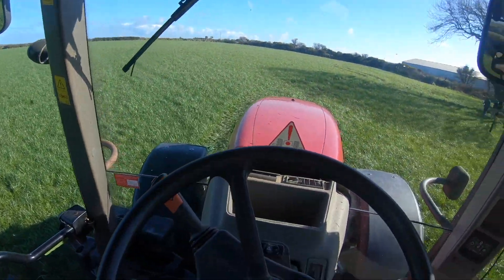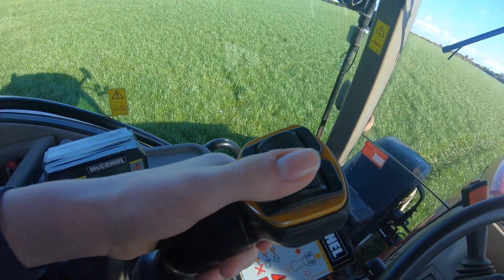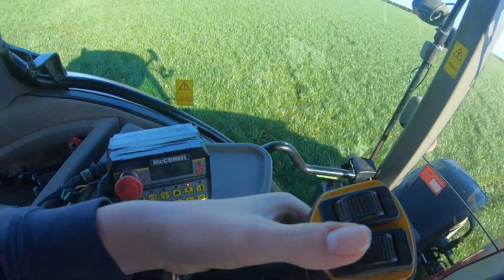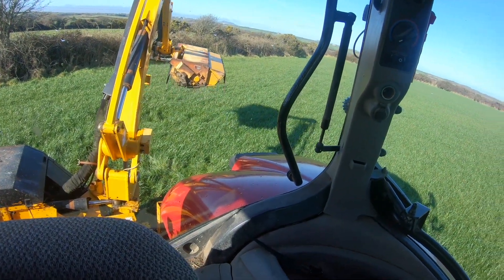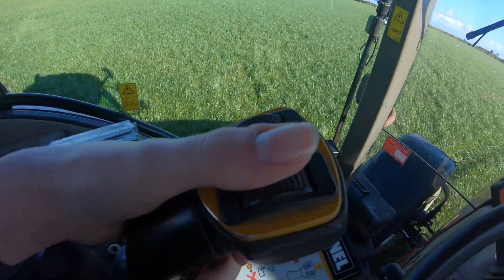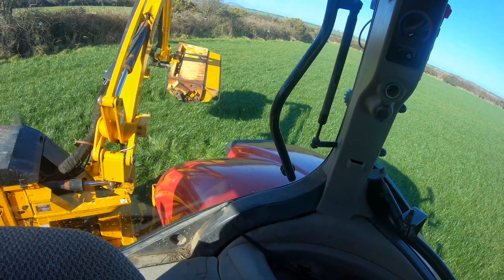I'm just going to turn the PTO on now, otherwise the joystick won't work if the PTO is not working. So if you pull the joystick up, yeah it moves the arm up, and if you push it down it moves the arm down. And then this wheel here — this should move the head. Yep.